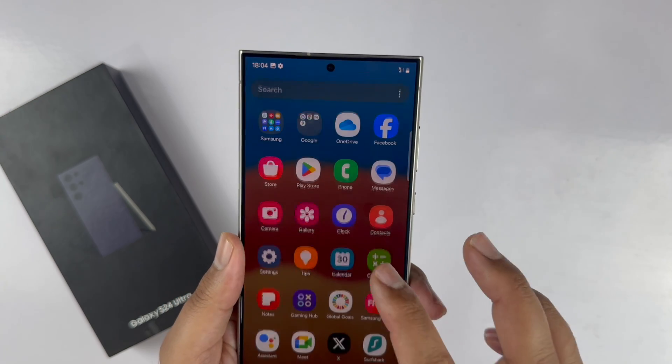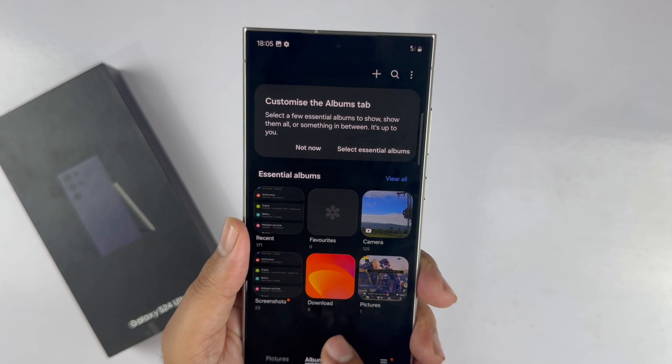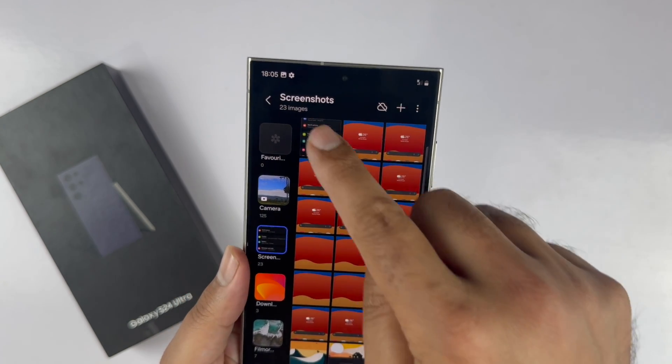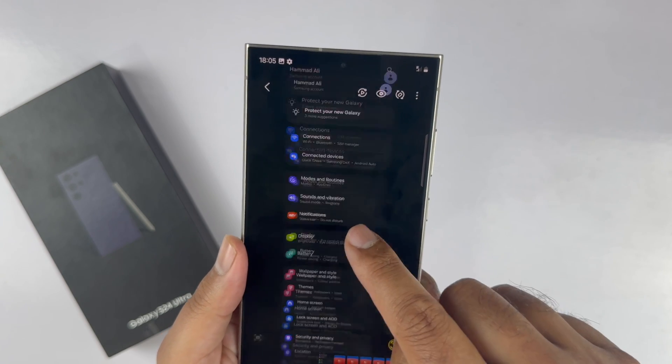To view the screenshots taken, go to the Gallery, then Albums, then the Screenshots folder. You will find all the screenshots here. This is the preview of one of the screenshots we saved.